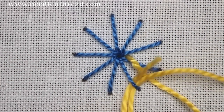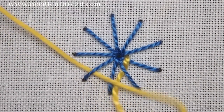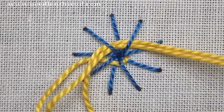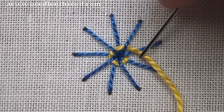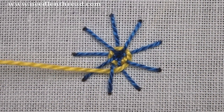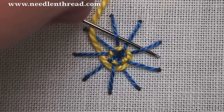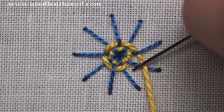For the weaving part, all you're going to do is go over and under alternating spokes — over and then under — all the way around the circle. You can do several threads at a time at the beginning, so it goes very fast. As you fill up the circle you won't be able to do as many at one time. You can see here why it's important to use an odd number of threads, because the over and under alternate on every spoke. If you're using an even number of spokes, that won't happen. Just work your way all around the circle and pack each row in as you go.